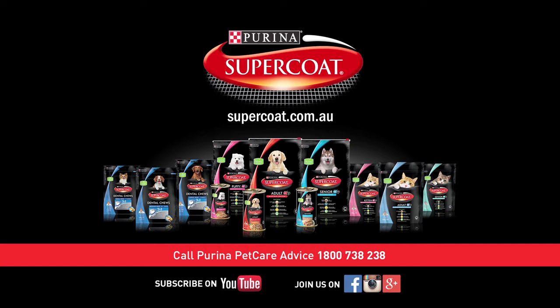For more pet information, go to supercoat.com.au or subscribe to Purina Australia on YouTube.